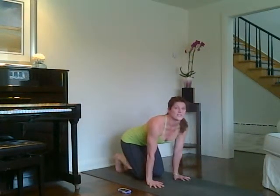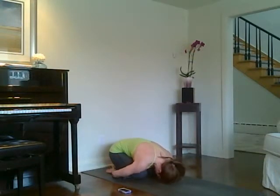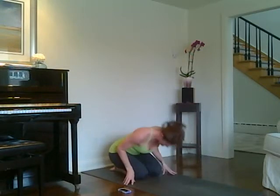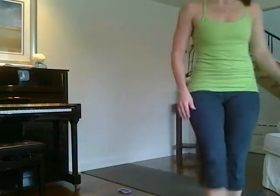Down, rest for three breaths in child's pose. And there we go.